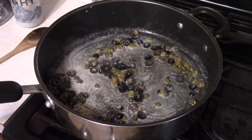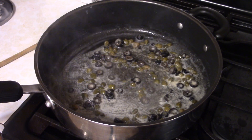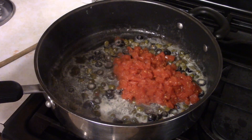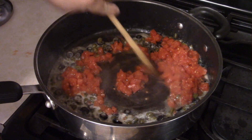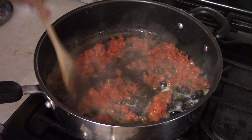Make sure to drain the capers and the black olives. Then you want to add about 15 ounces of diced tomato. Kill the heat to low and let this cook for about five minutes.